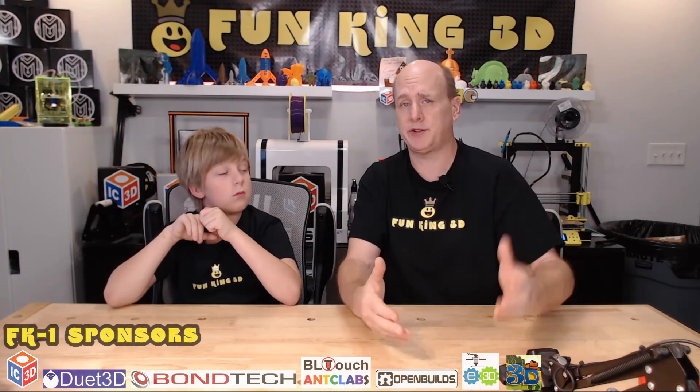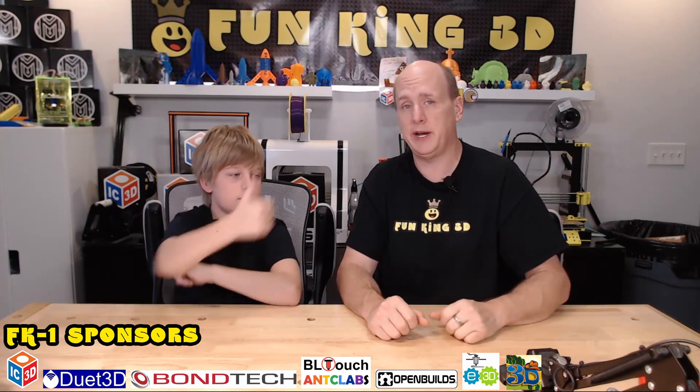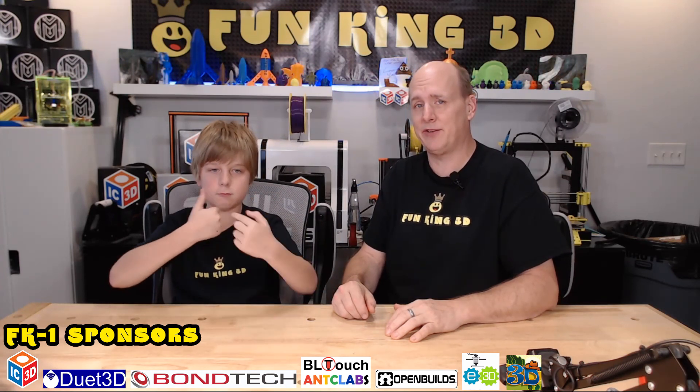I hope that video was helpful in either assembling your printer or at least just watching the progress of me building mine. If there was anything that you didn't understand, or if I missed something or made a mistake, please go ahead and leave a comment so that I can answer it here and it will help anybody in the future that might watch this video. Again, we would love for you to subscribe and ring the bell for notifications so that you are notified each time we release not only another series in the FK1 build, but also everything else that we produce. Thumbs-ups are always appreciated. If you don't like what we are doing, please let us know what we can do to change, because that is the way we grow. We hope you are liking the FK1 series of builds.